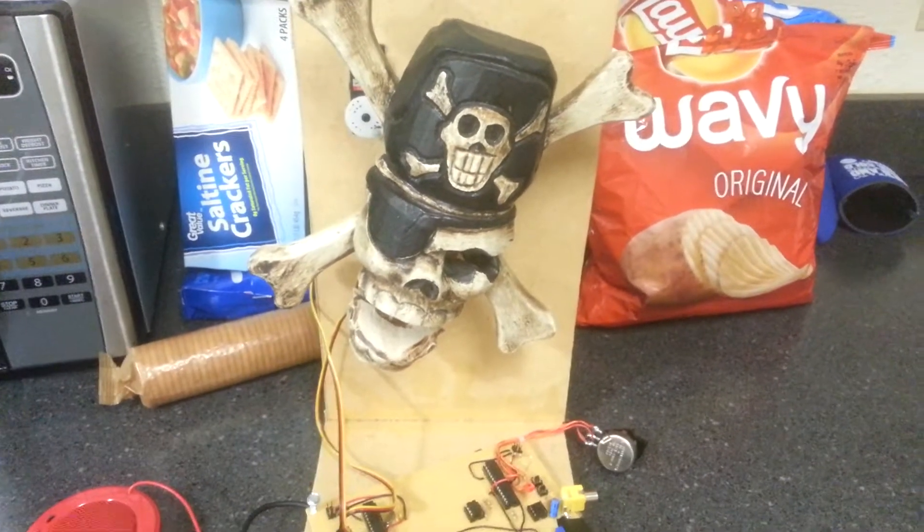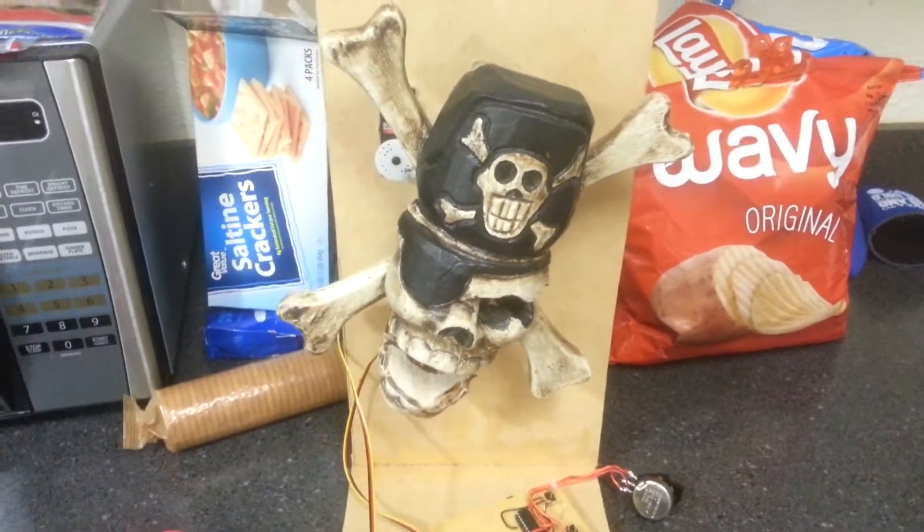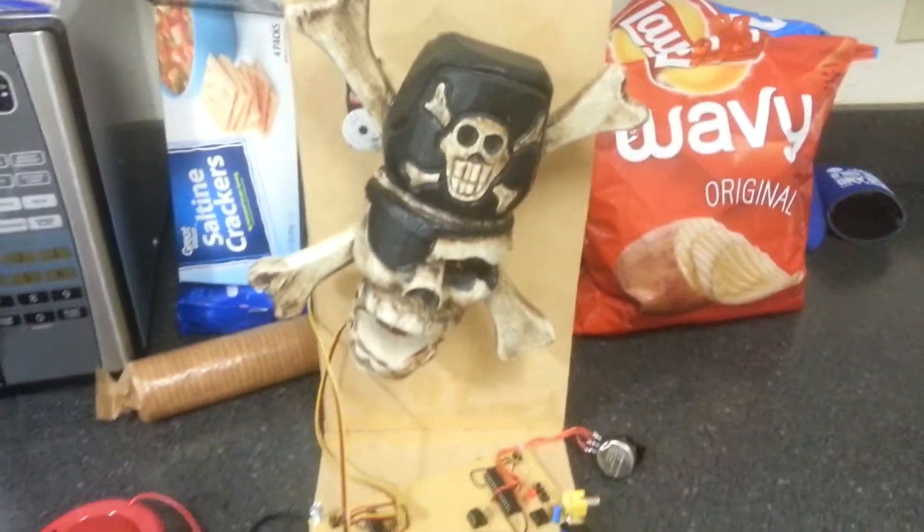What up YouTube? This video was taken on Wednesday afternoon, May 7th, 2014. The time right now is 7 to 8 p.m. I thought I would show you a little update on my animatronic show controller.